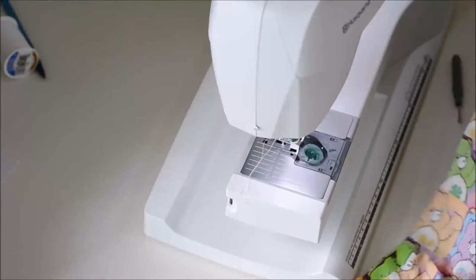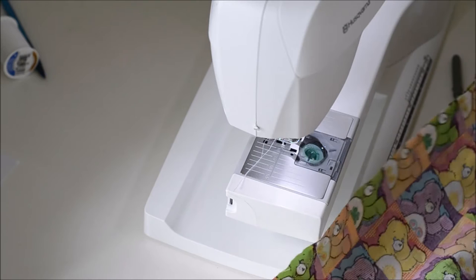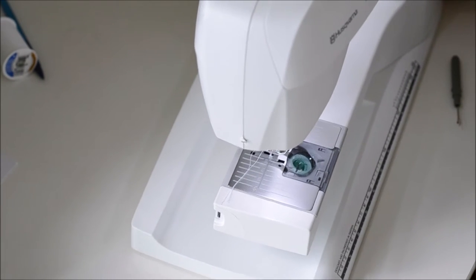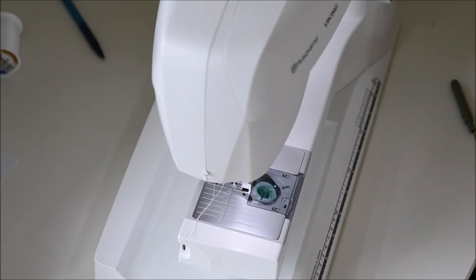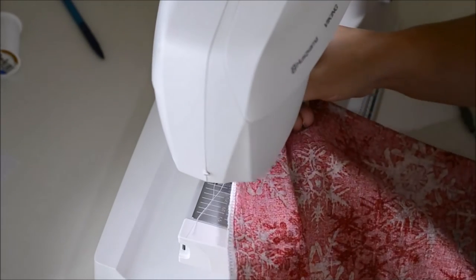This is a good time, if you want, to run over the edges with a serger — that's what I'm going to do, but it's not necessary. You could zigzag if you really want to finish off the edges. This doesn't get a lot of washing, so you're probably okay in terms of the fabric fraying, and you could just leave it as is. So I've got my edges serged now.